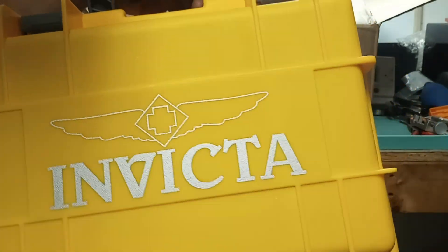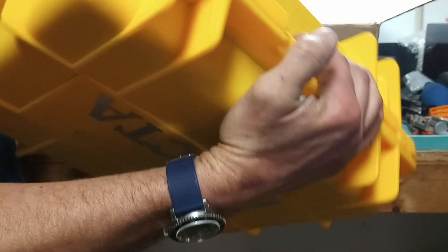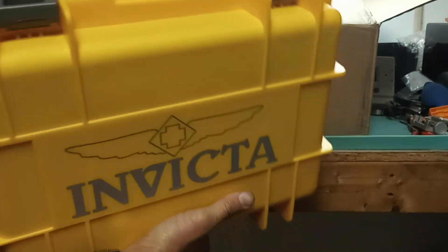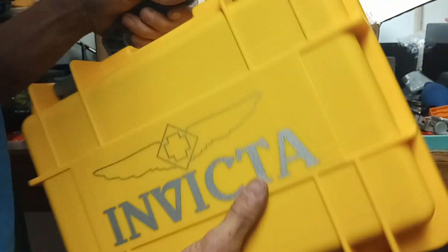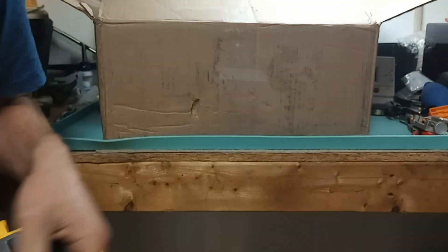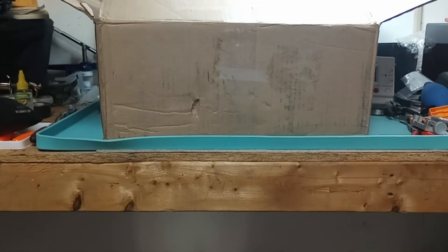It's like maybe $50 worth of watches — but this looks very badass. I'm going to definitely use this because I need another storage container. So let's go ahead and pull out these watches.